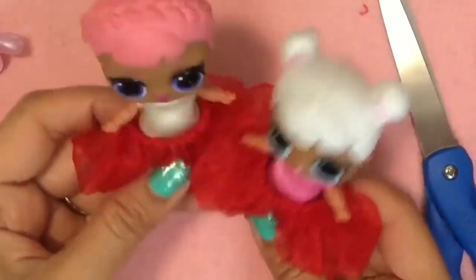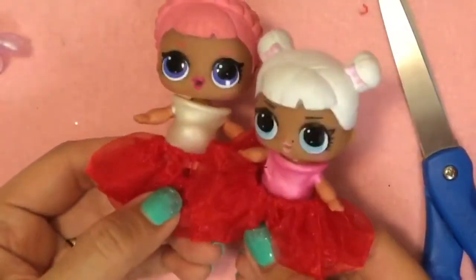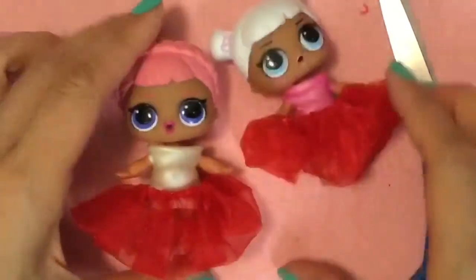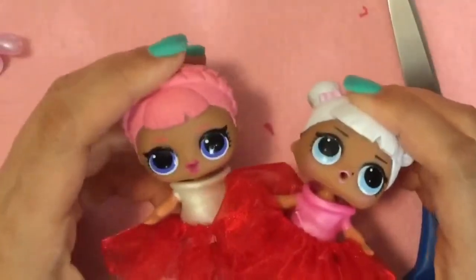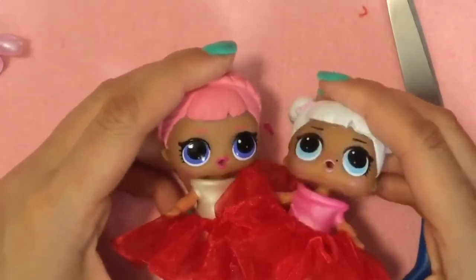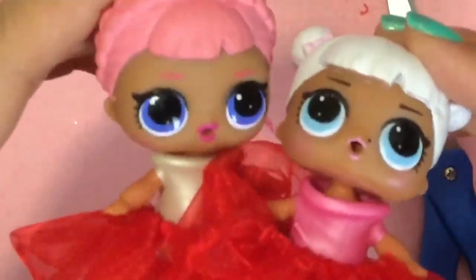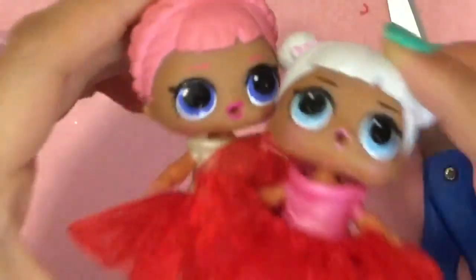Oh my gosh, we're ready to go dance! We're going to go dance in the snow — maybe we'll see Elsa and Anna. I hope you enjoyed this tutorial. Be sure to like, subscribe, and comment, and stay tuned for my big giveaway. If you love these tutorials on how to make more clothes, I have a couple more. Just write in the comments below what kind of clothes you'd like to see. Thanks for watching, bye now! We're going to make baby clothes next.